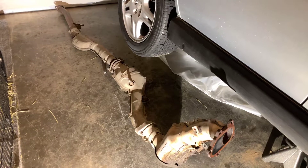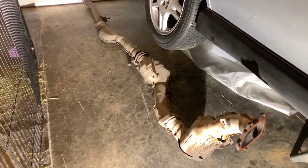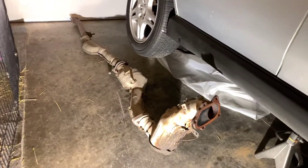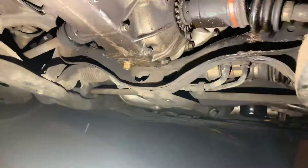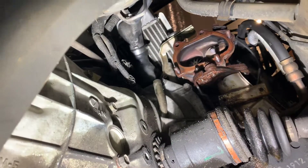I unplugged the O2 sensor so I didn't have to deal with screwing it out before I took the whole exhaust out — it's a pain in the ass. I might just buy a new O2 sensor too because those are pretty jammed in there most of the time. Thank God for LED lights. So yeah, downpipe's off.